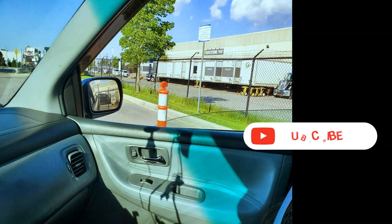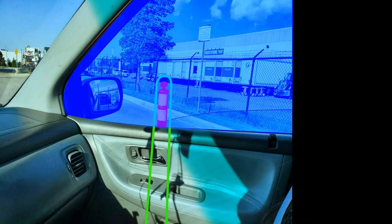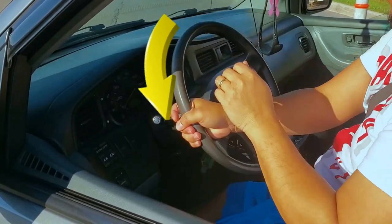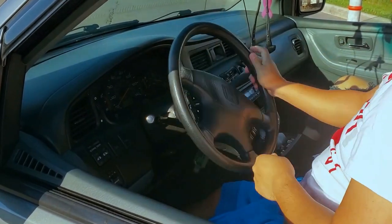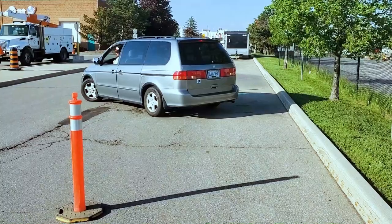The next step is to stop when you see the pylon around here, which is in one quarter of the window, or aligned with the door handle in this way. Once you've done that, turn the steering wheel all the way to the left until it locks and start reversing slowly, looking all around you.